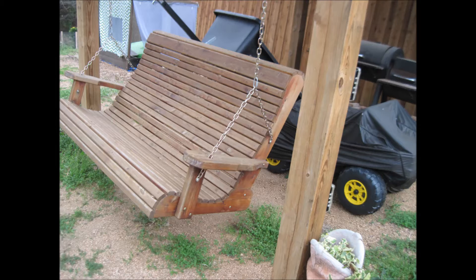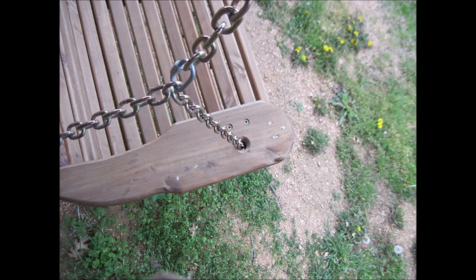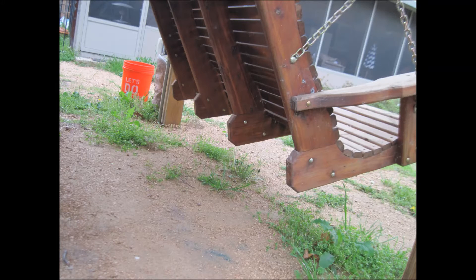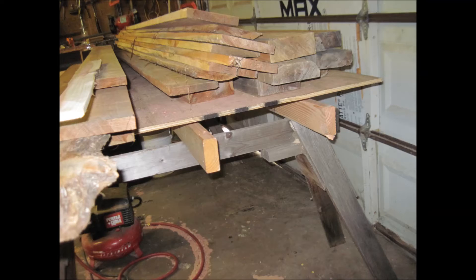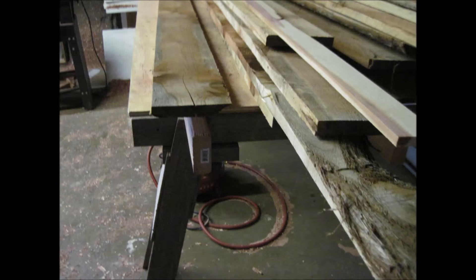I went over and took some pictures of it and some measurements and made a couple of templates. After he brought me some wood, come to find out, that's just a little more complicated than I thought. But after a couple of tries, I finally figured out what was going on. He brought some wood from Oklahoma — some pretty good cedar pieces. He wanted two of these swings for his place up there in Oklahoma at their lake place.